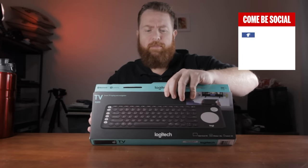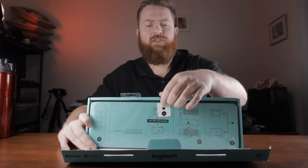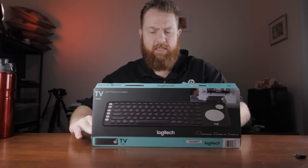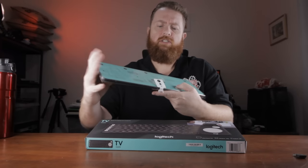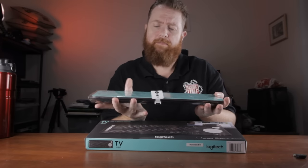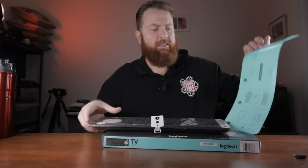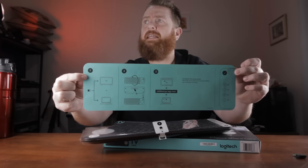So you open it up, and first things first you've got a number one there and that's for the Logitech receiver, so you can pull that out and put that aside. Then you've got a little instruction set on how to actually pair it and so forth, so you can pull that out. There we go, so that's it there.